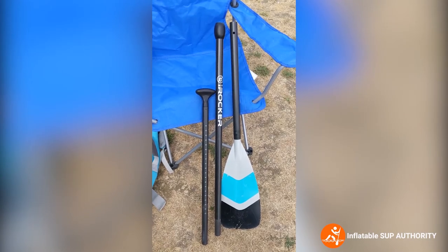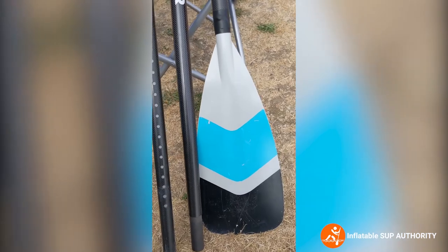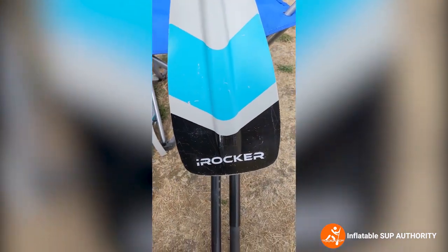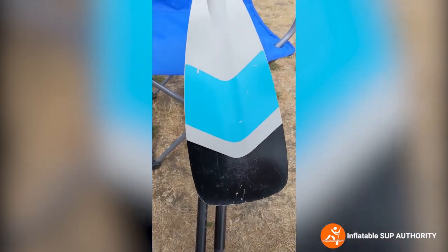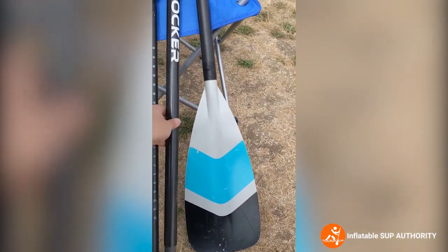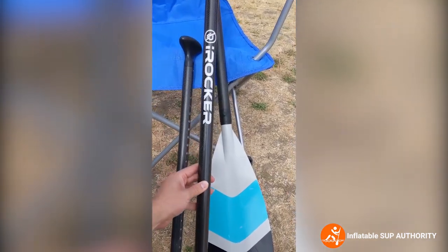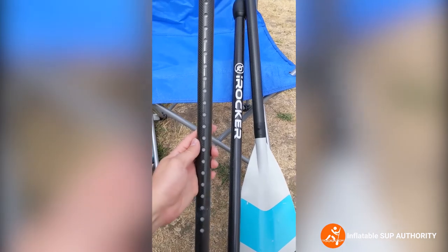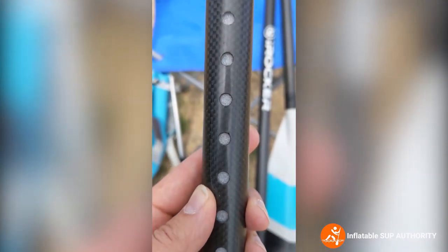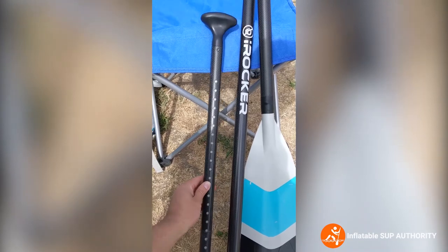This is the paddle that comes with the iRocker All Around 11. The blade is 90 square inches and is made of nylon. It's been used for about a year, so you can see some scuffs from rocks — it's not always going to look exactly as it does right out of the box. The diameter of the shaft is 28.5 millimeters. The handle has little foam pieces inside, so it floats whenever you lose your paddle — very handy because you really don't want to be down a creek without a paddle.